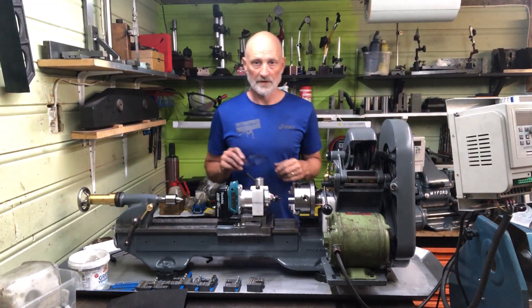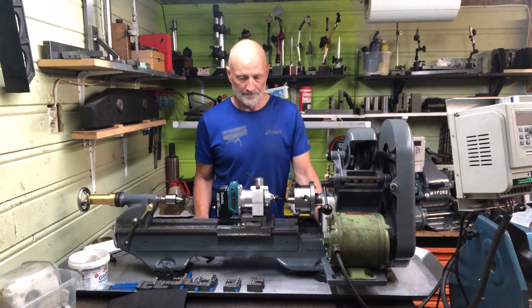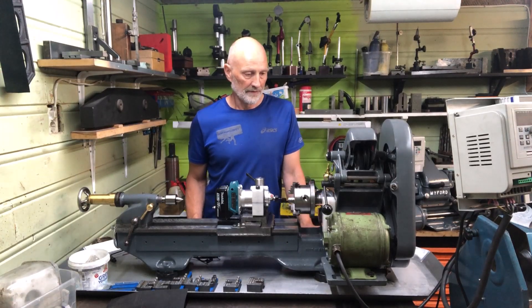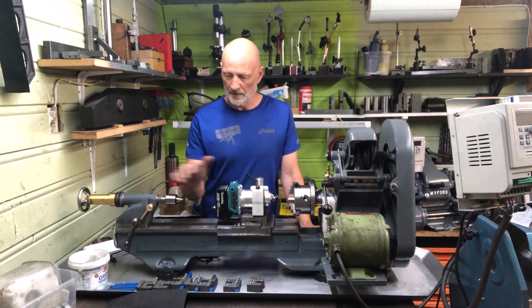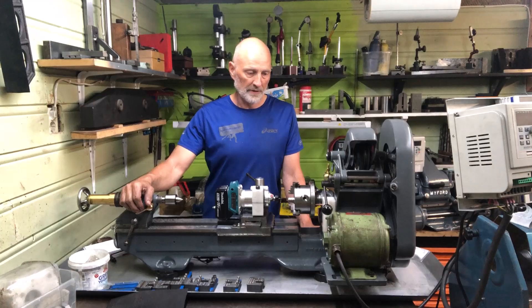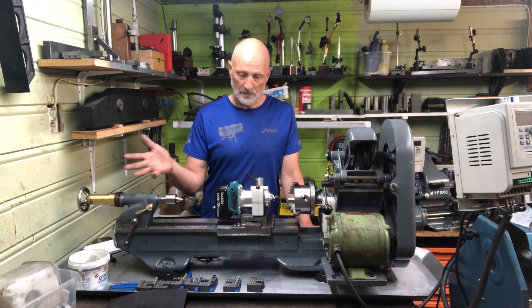Good evening folks, I am here again. My latest Myford — this is an ML7 that I have restored, and I also tried my best to add some modifications which I will explain.